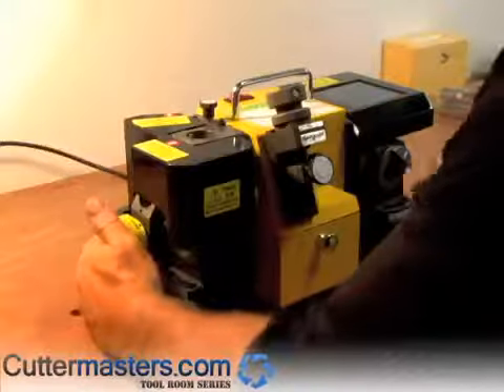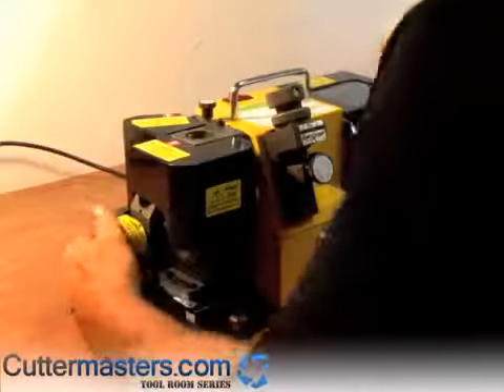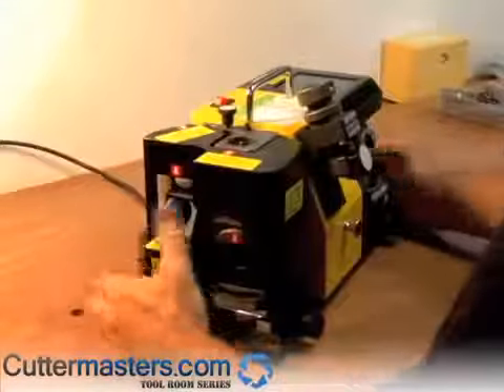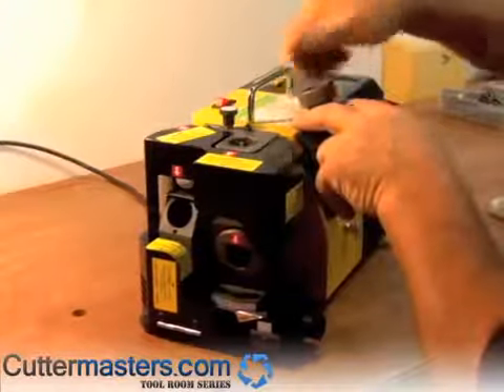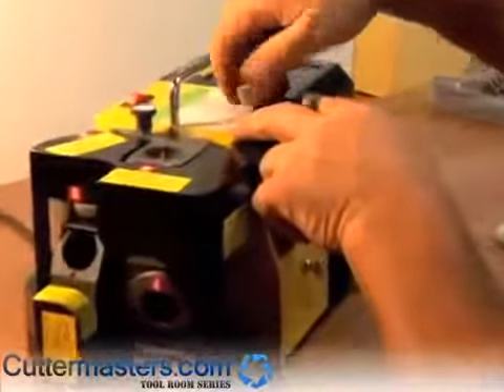We provide a mix of North American size collets with the machine. To begin with, this is the tool timing device. We're grinding a four flute end mill, so this tooth times the tool to the chuck.